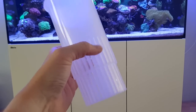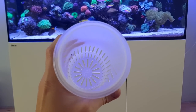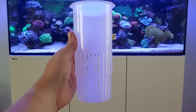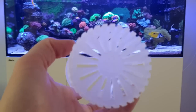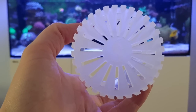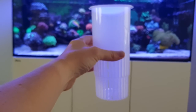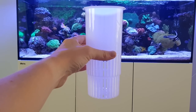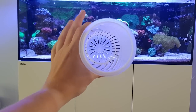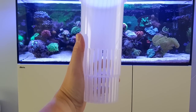If you squeeze it, it bends a little but it's not breaking and not bending too much — it's good plastic. There's a small Red Sea logo on the bottom. It's also pretty long, and I'll show you when I compare it with the other solutions — you can put quite a lot of filter media in there.